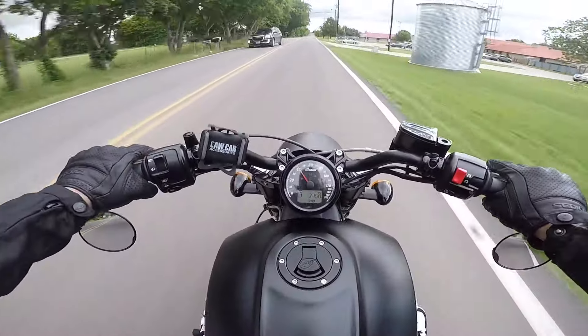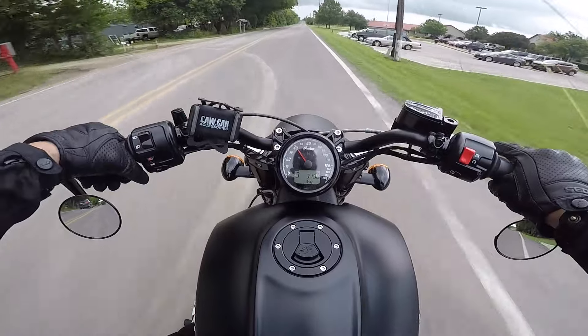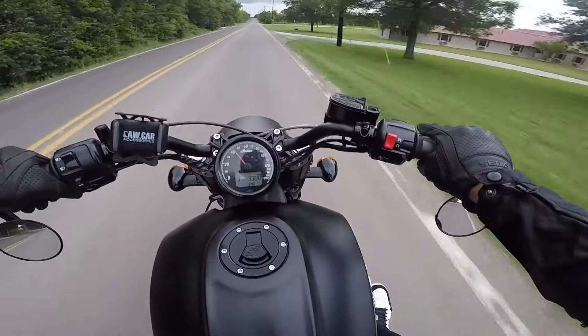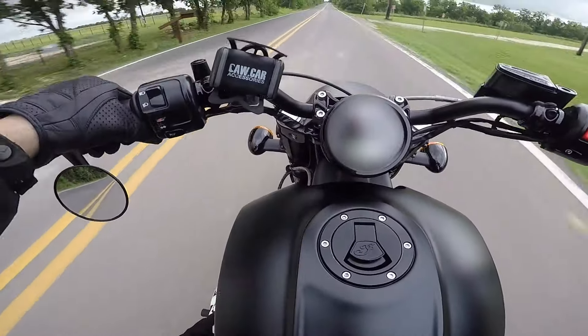That's what I really like about this exhaust — it's not until you push it. That's when it wakes up and you can definitely hear it all around.